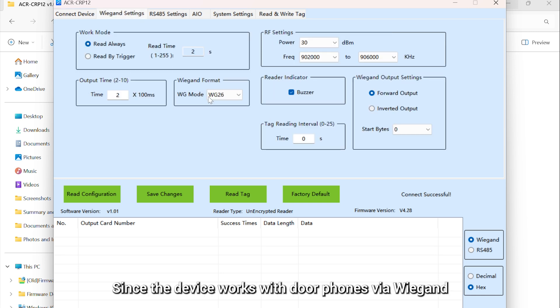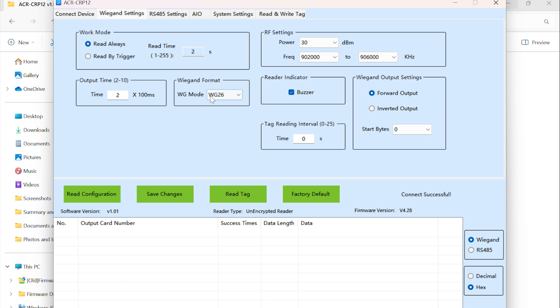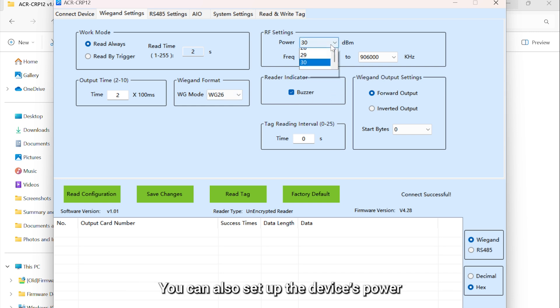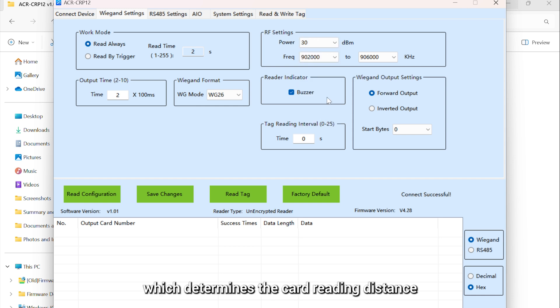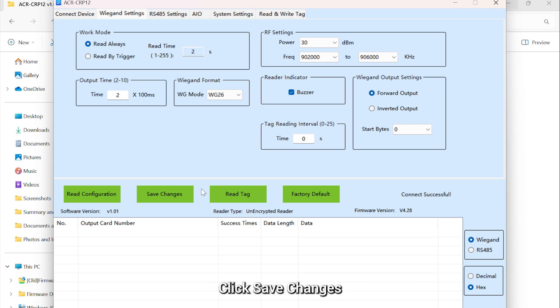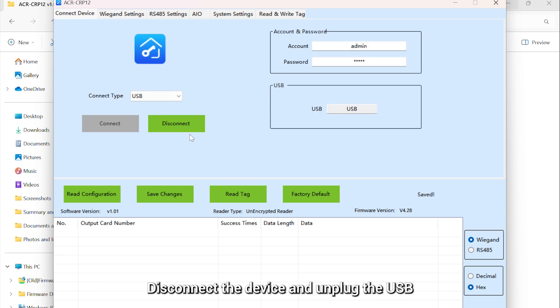Since the device works with door panels via Wiegand, we need to set up the Wiegand feature. Click Wiegand Settings. For data transmission, set the Wiegand format the same as the Wiegand card reader mode set in the door panel. You can also set up the device power, which determines the card reading distance — the larger the number, the longer the distance. To learn about the explanations of other parameters, please search for the device menu on our knowledge base. Click Save Changes, then disconnect the device and unplug the USB.